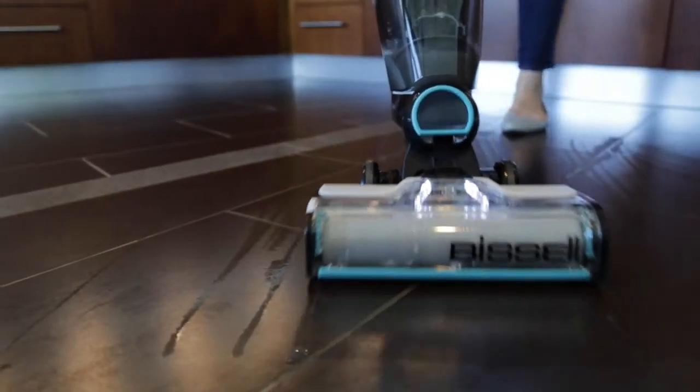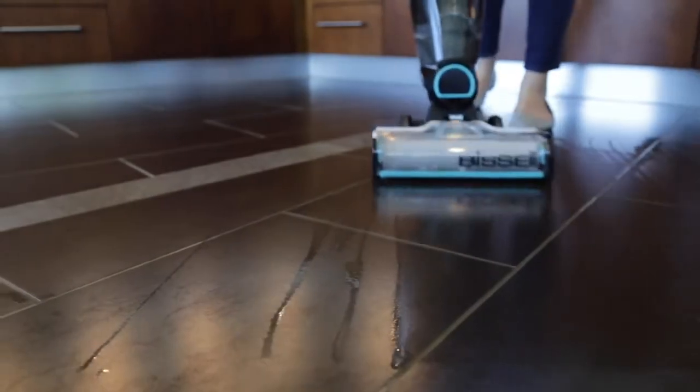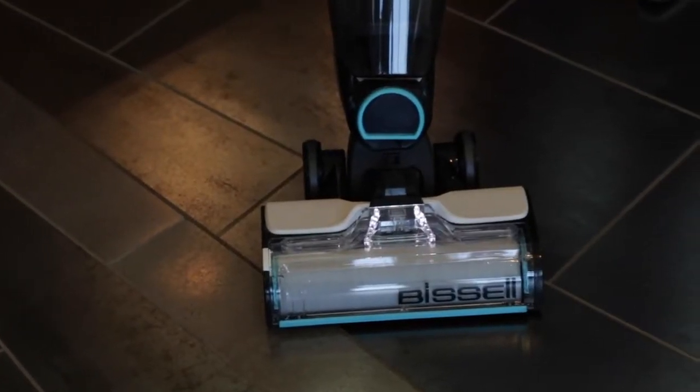Make sure to hold the trigger while you're cleaning to leave an even finish on your floor. Streaking can also occur if you use too much water during passes, causing your brushes to become oversaturated.